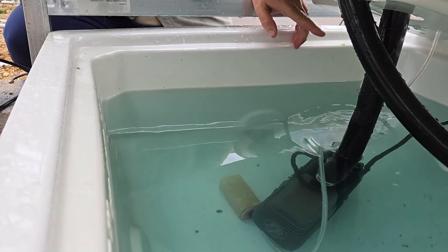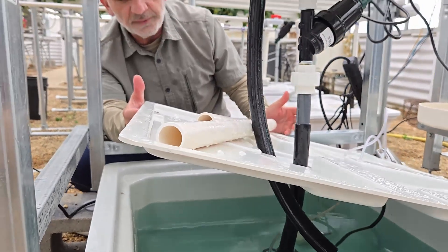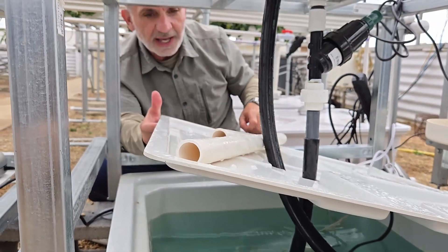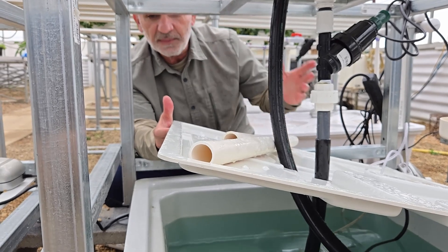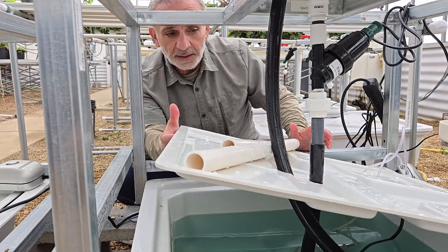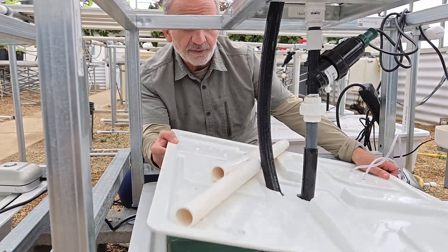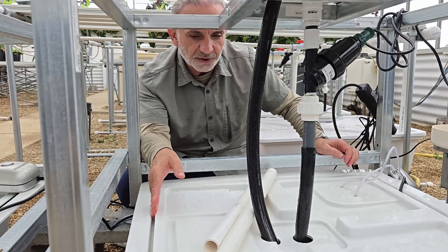Now you ask, why do we have an air stone in this aeroponic system? We've done the research and other people have found that adding a little bit of air into the system helps and the plants do a little bit better. It doesn't hurt if you don't have one, but if you have one, it doesn't use a lot of energy.